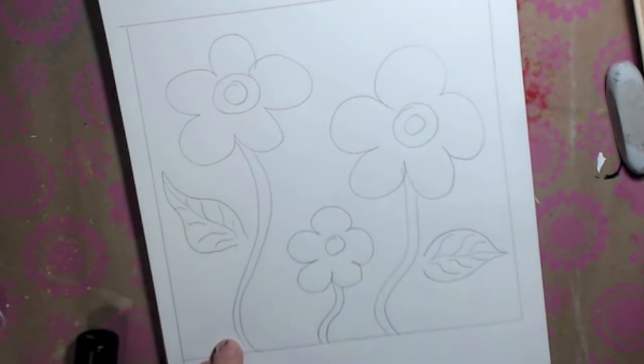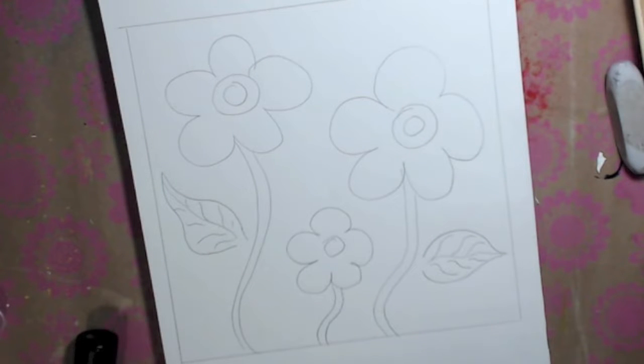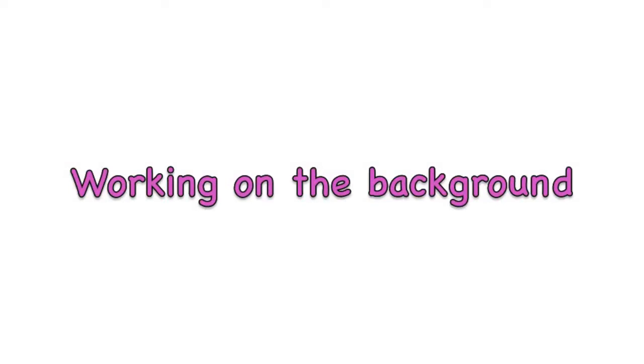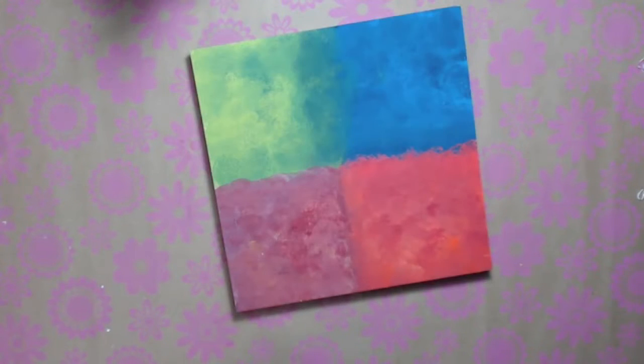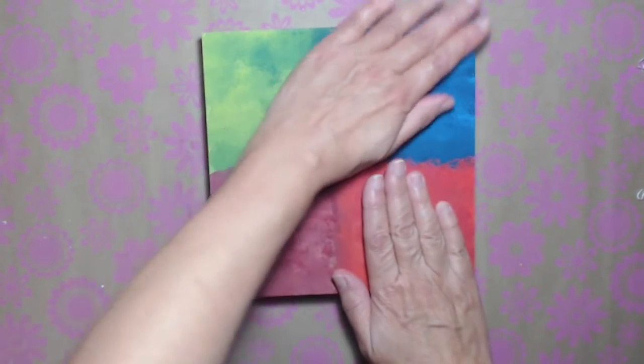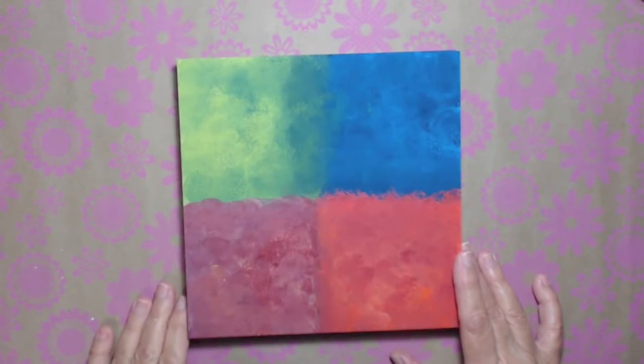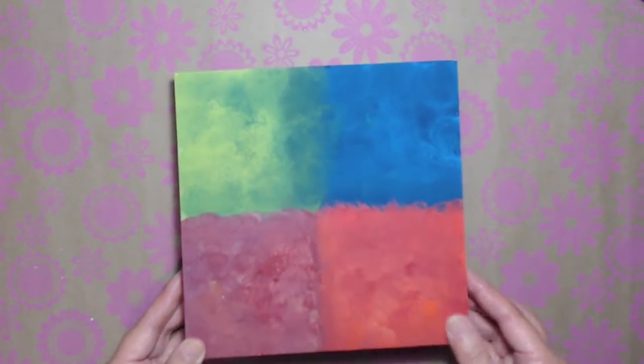Let's get back to the canvas and see what else we want to do before we put the butterfly on. I'm going to look at this and see - we've got the colors on here and it's looking good. We're going to get some stencils and figure out what you want to do. I'm going to just adjust this camera. This is my new workspace - this is actually the first one in my new studio. Lighting looks okay, you can see the colors.